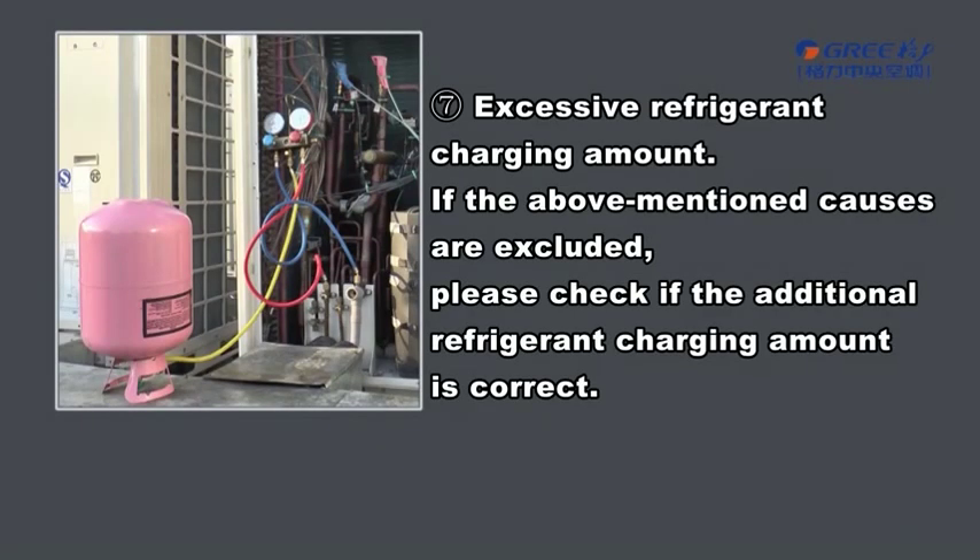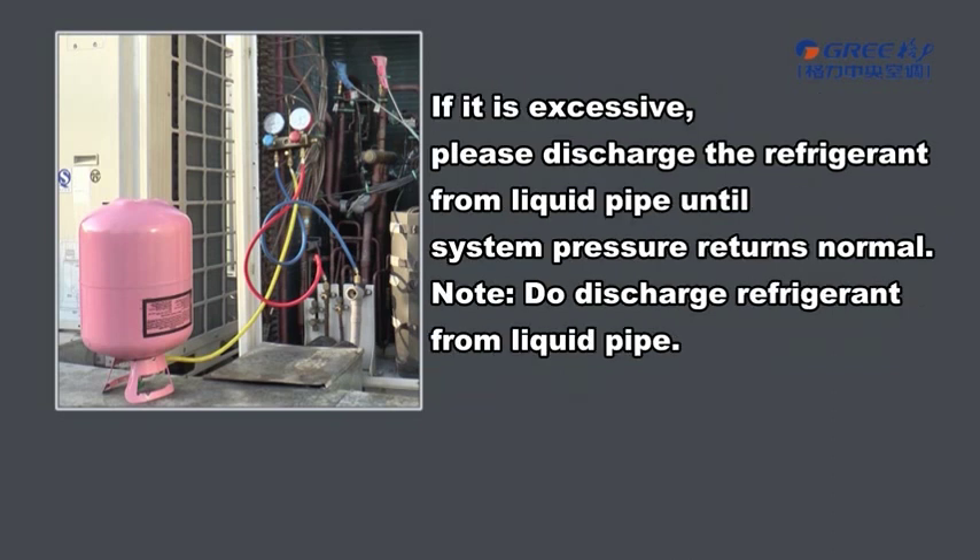Excessive Refrigerant Charging Amount. If the above mentioned causes are excluded, please check if the additional refrigerant charging amount is correct. If it is excessive, please discharge the refrigerant from the liquid pipe until the system pressure returns to normal.